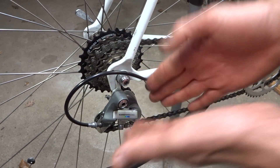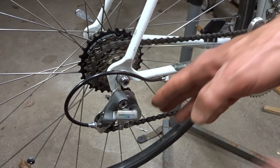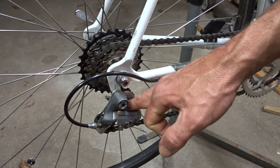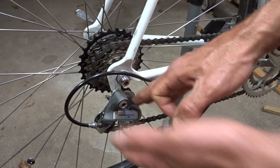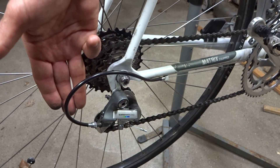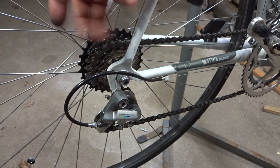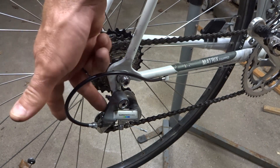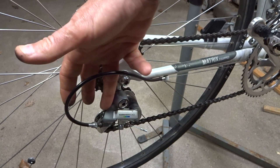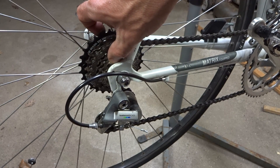Now other brands of rear derailleurs like Campagnolo or SRAM are going to have different ratios. Campy, I think, used a 1.4 to 1.5 millimeter ratio. So for the same amount of cable pull, the rear derailleur is not going to move as far. A Shimano shifter is just not going to work with a Campy rear derailleur — you're going to need a Campy shifter so that it moves over the right amount for your freewheel or cassette.